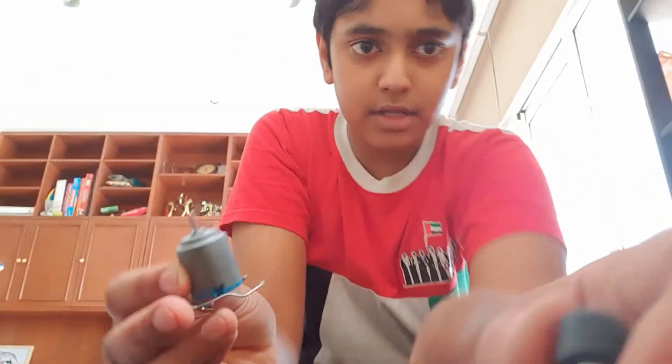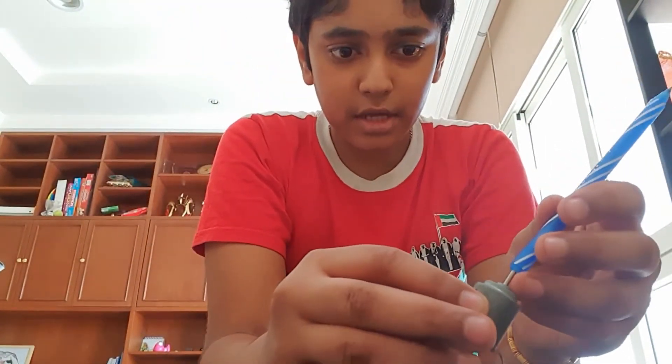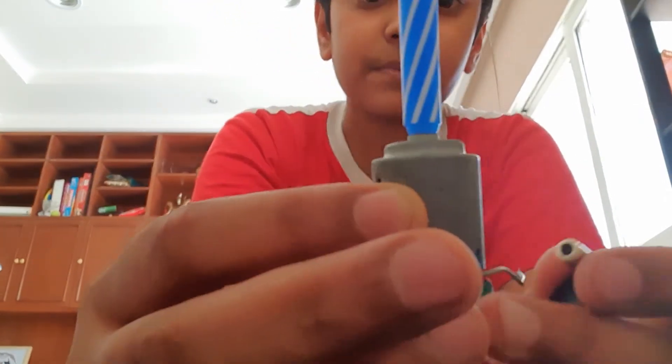As you heard, the motor is spinning. Now for you to see it more clearly, I'm going to insert this pencil and spin it.